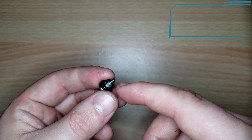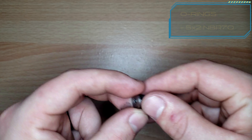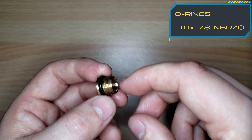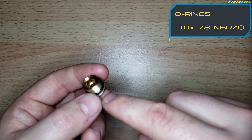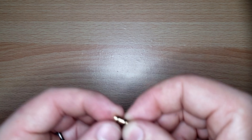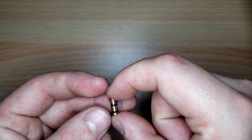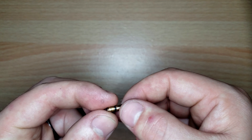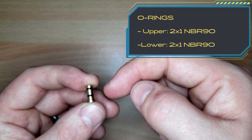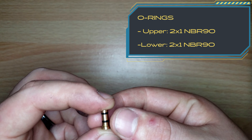For the silver cap, the O-ring is a 5 by 2 MBR 70. The brass cap uses an 11.1 by 1.78 MBR 70. The brass piston adjuster — which I still call the regulator screw even though it no longer has threads — uses a quantity of two O-rings, size 2 by 1 MBR 90.